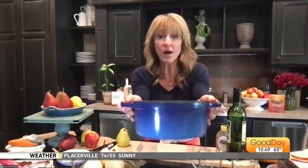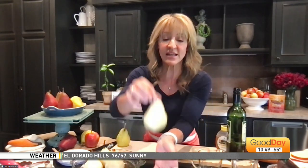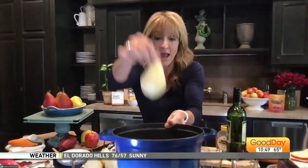Bring this mixture to a simmer — really easy. Once it's come to a simmer, add in your pear that you have peeled. Cover it and cook for anywhere between 10 and 20 minutes. Check it with a toothpick — you want it firm-soft because it will continue to cook once you take it out. You want a low simmer, because that steam and that light bubble is just going to infuse that pear.